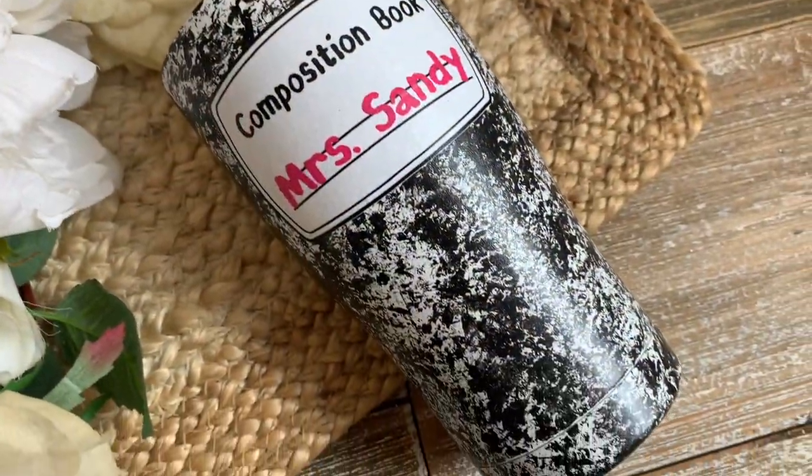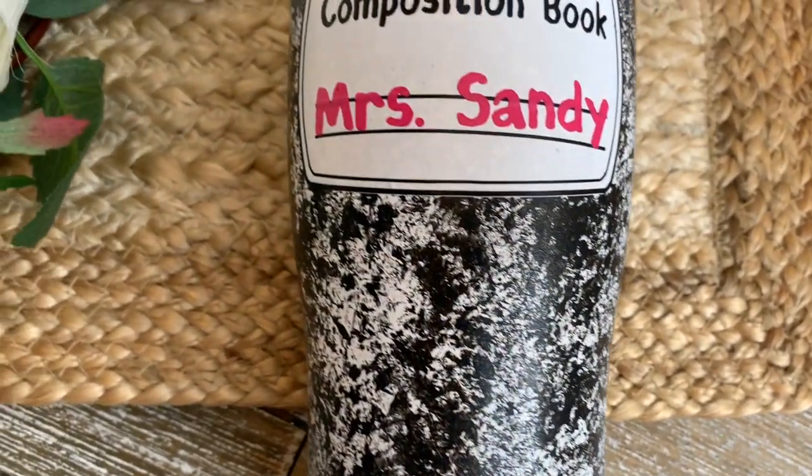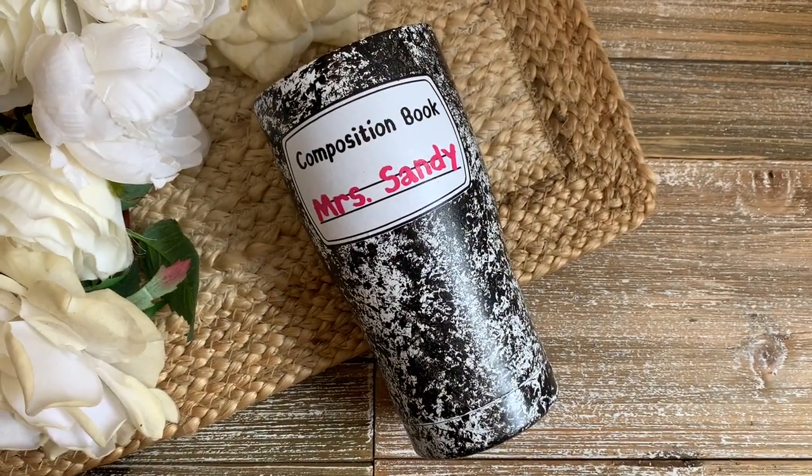Welcome back, this is Sandy with Sandy's Organized Chaos, and today we are going to be doing this super easy hand-painted composition book tumbler. This is a great last-minute gift for any teacher or student, so let's get to it.